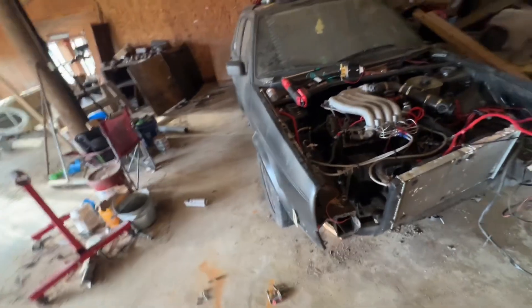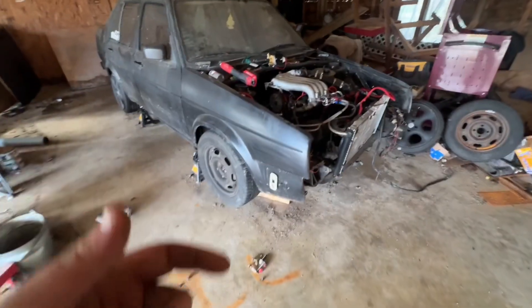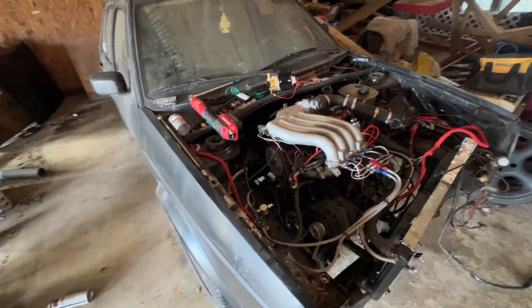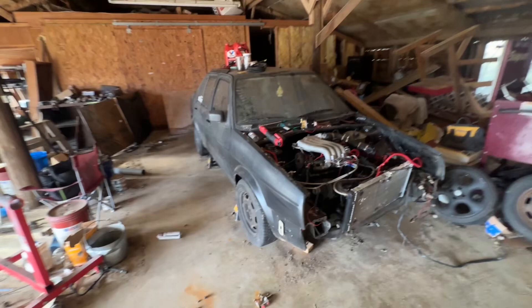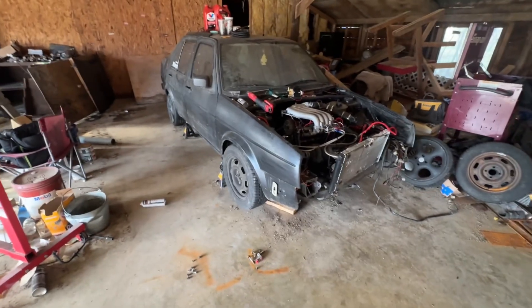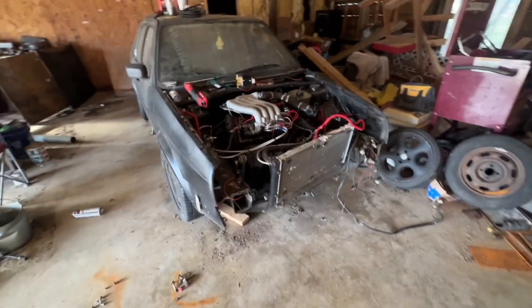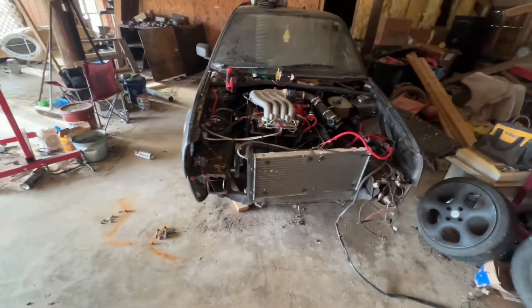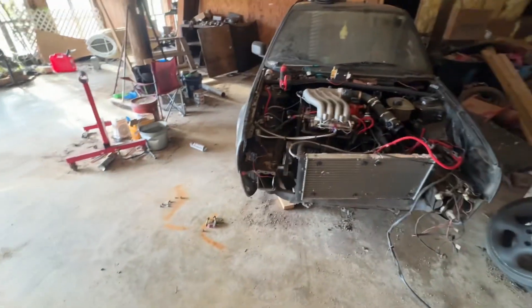This is going to be a full-blown drag car, which was my intention to begin with. I don't know why I didn't just go along with the original plans — that comes down to not being patient. And honestly, I hadn't seen the car run in over eight years until we put this motor in, got it fired up and running again, so that was probably a driving factor behind it.